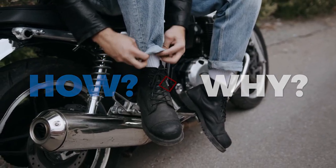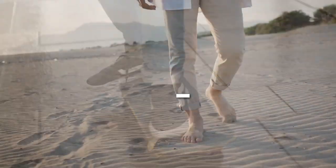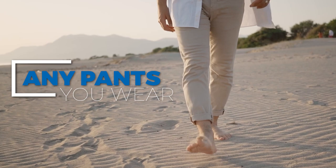Hey guys, in this video I'm gonna show you how and why you should cuff your pants — and that's not just for jeans but for any pants you wear. Let me explain why you should do it.